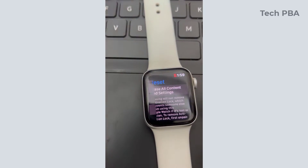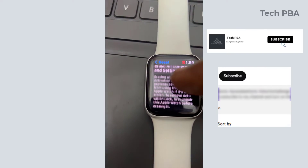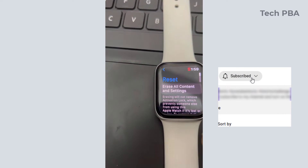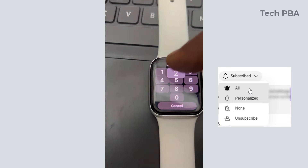You can erase all content and settings, or you can also reset the home screen layout. But for the purpose of this video, we are going to erase all content and settings, so I tapped on that.